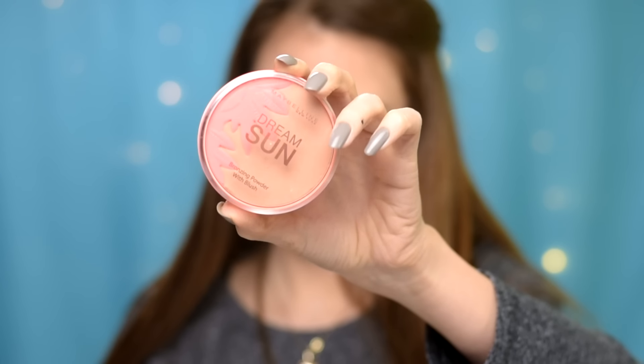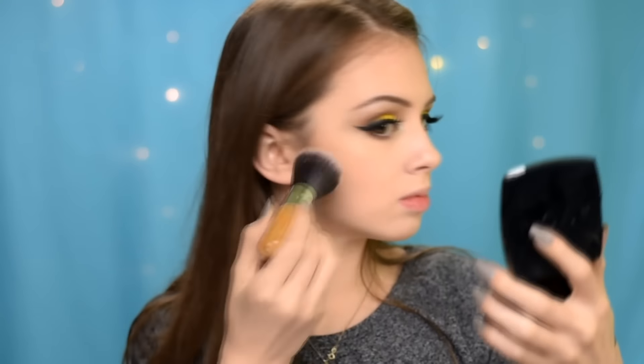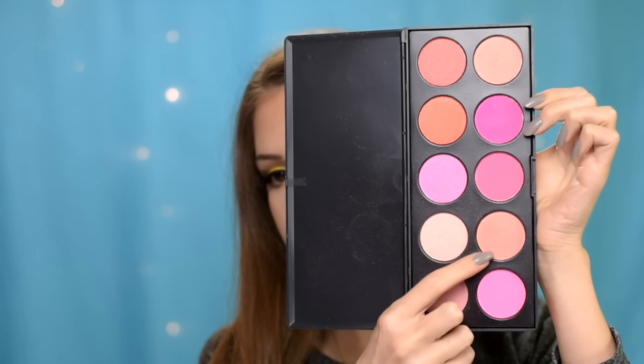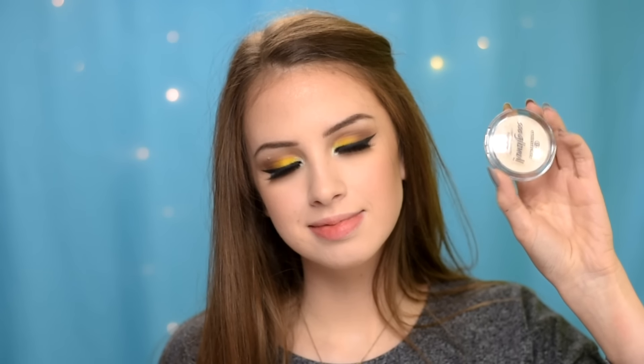To warm up my face, I'm using my Maybelline Dream Sun Bronzing Powder with Blush in shade Golden Tropics. For blush, I'm using a coral pinky shade from the Catrice Sense 10 Blush Palette. Next, I'm highlighting with my Essence So Glow Cream to Powder Highlighter.